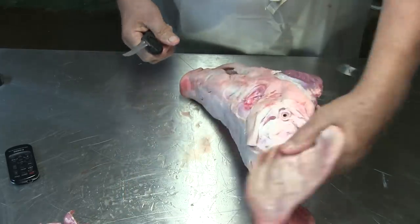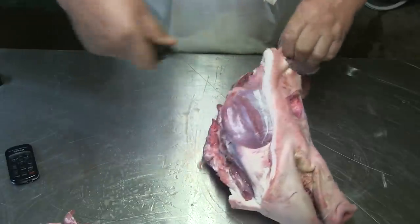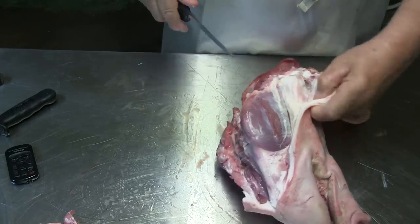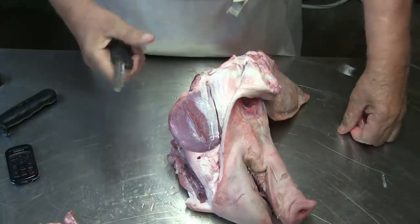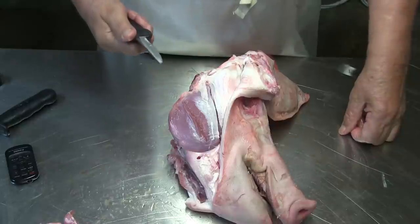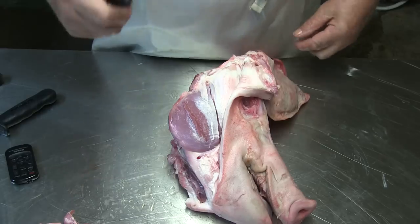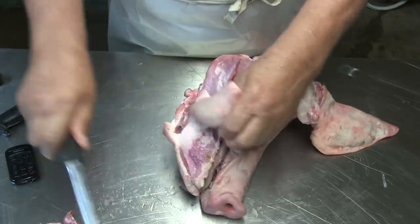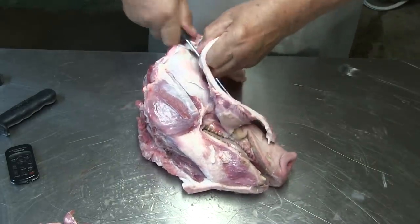Now I take the skin off from the whole head — I leave the ears on. I'll use a different knife. You should have the knife that fits the job. I see sometimes on Facebook when they cut meat they have a long knife — they should have a boning knife. Just go along the bone and cut the skin off.